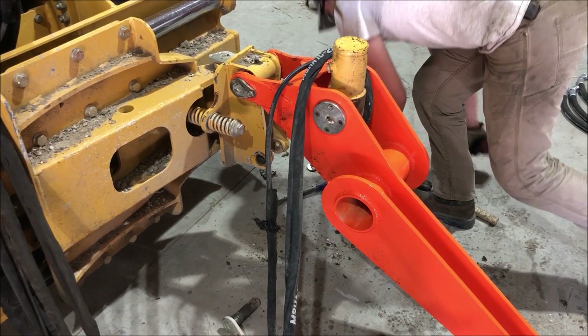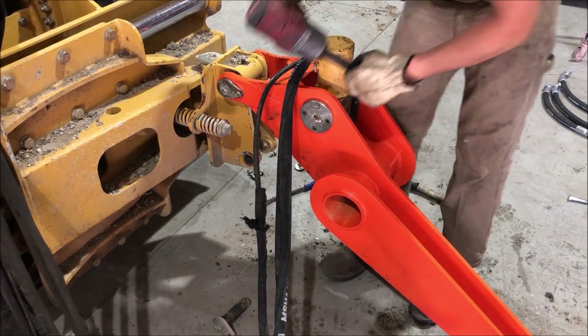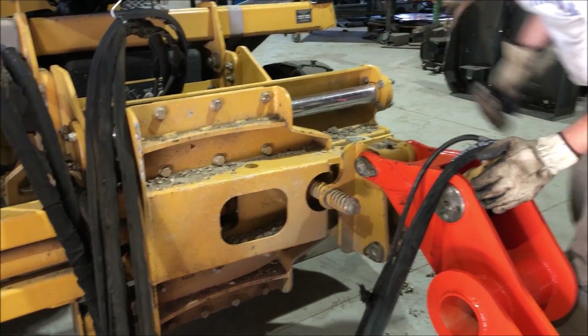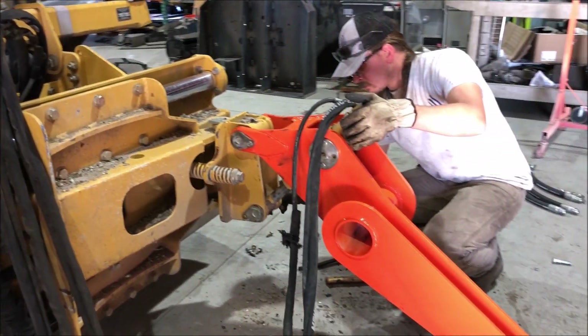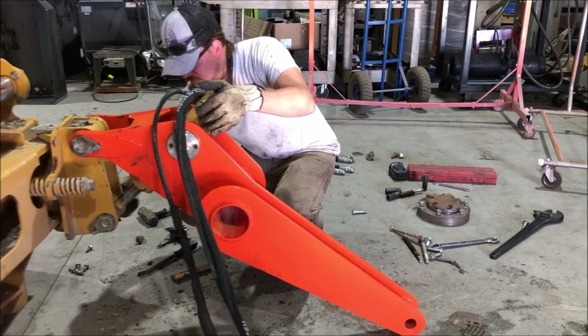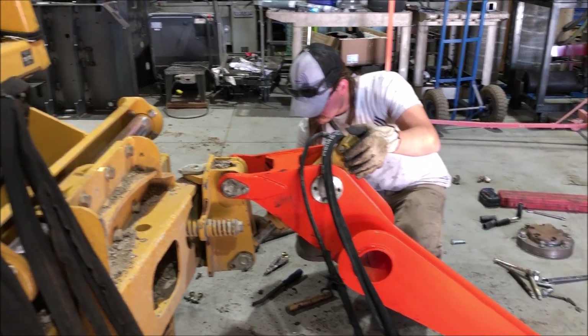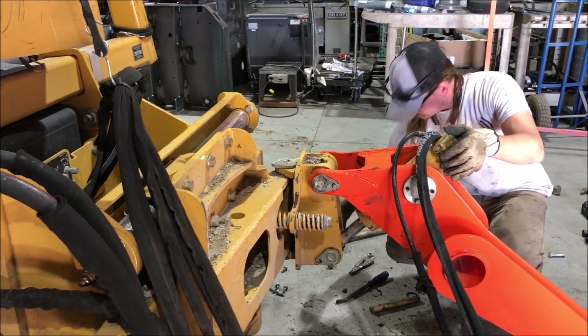Opposite trunnion bearing, same lift cylinder, same lever — and that's all there is. That's the arm complete — one man install. Just a few minutes; with two people it would go a lot faster, but you can see it's really not a big deal.